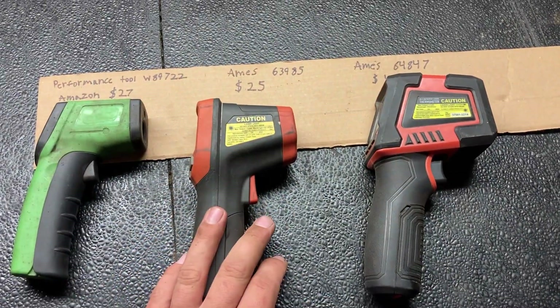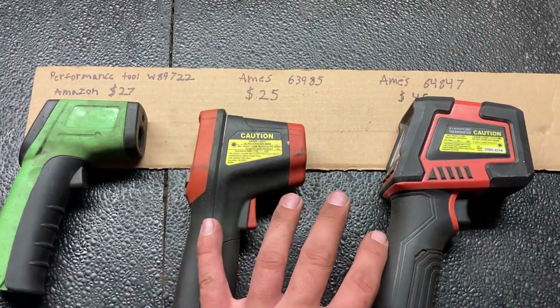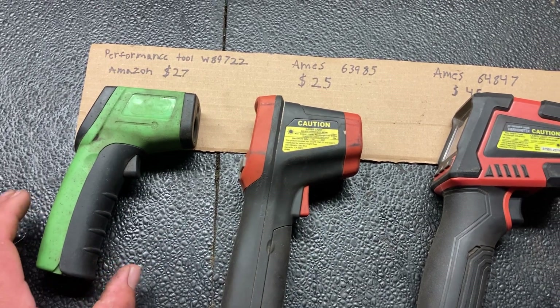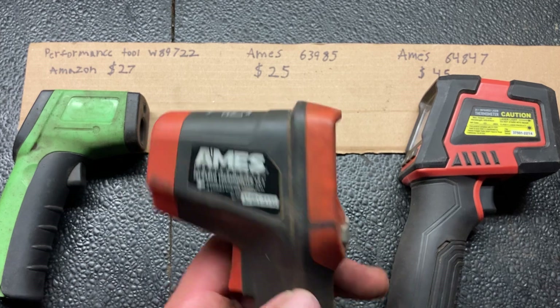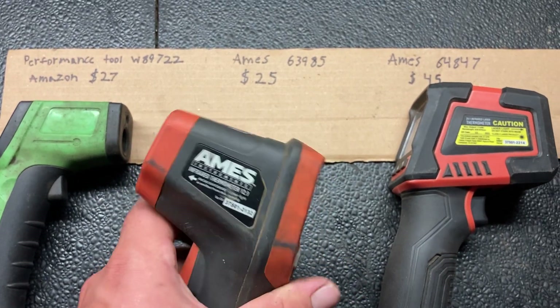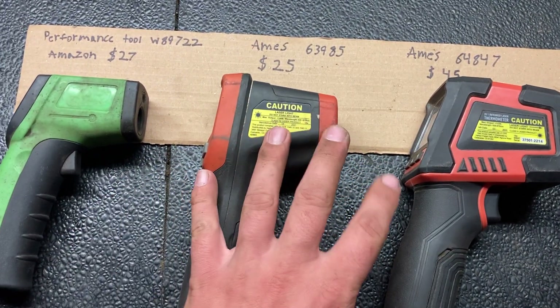This is going to be a short video on these infrared thermometers. I do use these for automotive use, which is why they have oil and grease on them, but there are many other uses for these.